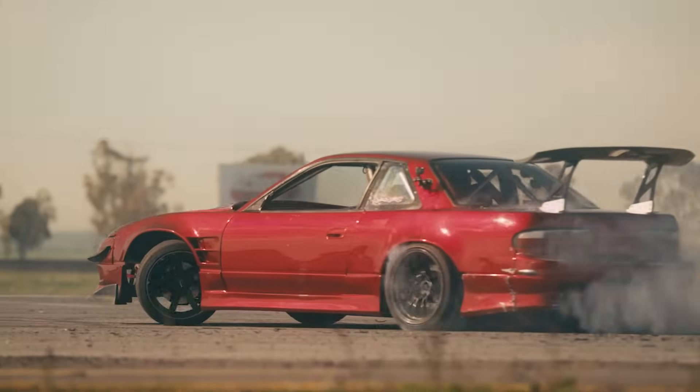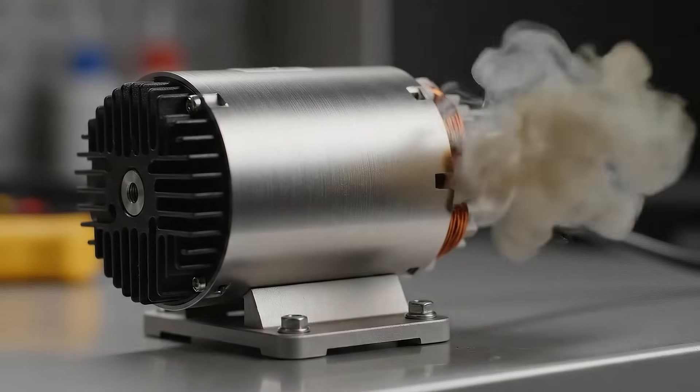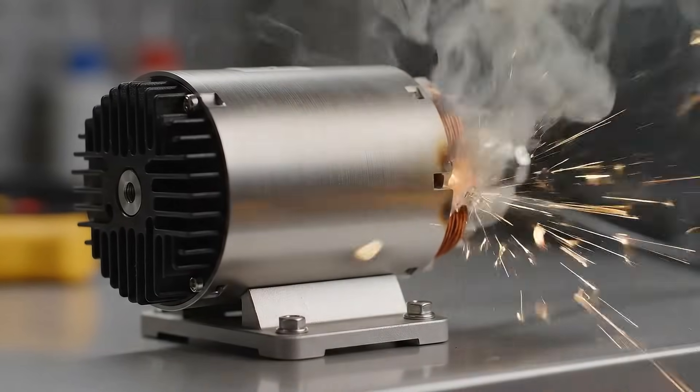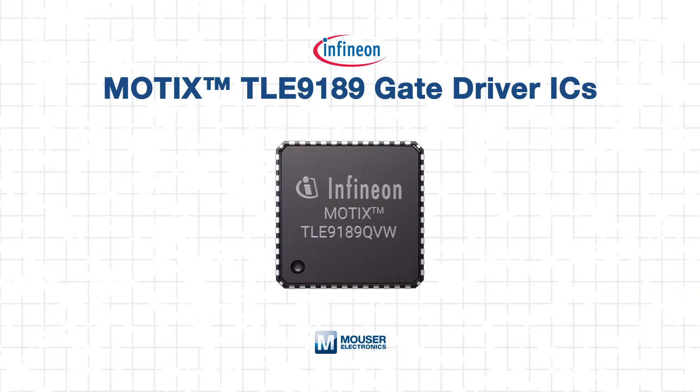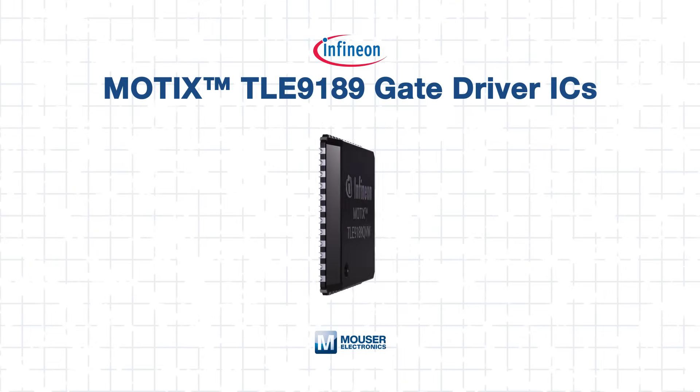In safety-critical systems, the smallest failure can have the biggest consequences. That's why your motor control architecture needs a gate driver you can trust. The Infineon MoTeX TLE9189 really delivers on safety and power. In this tech guide, we break down how to integrate and optimize the TLE9189 to take your design to the next level.